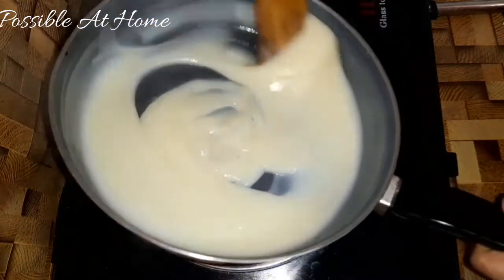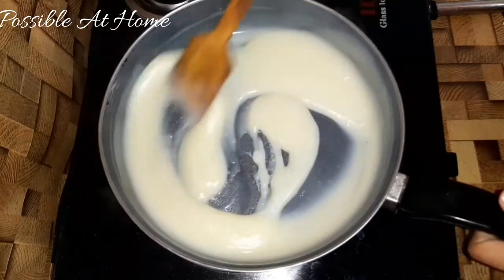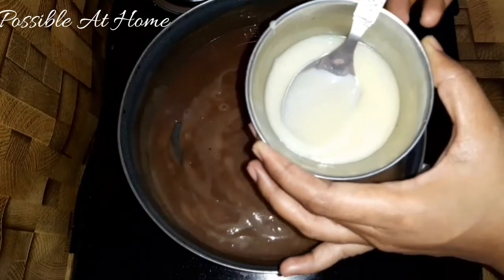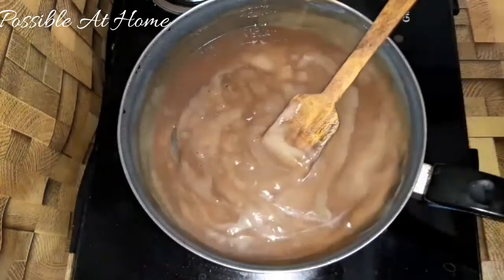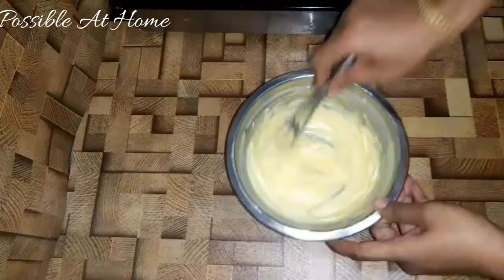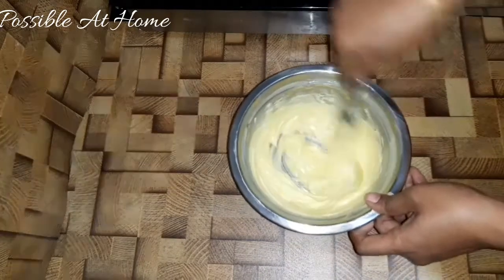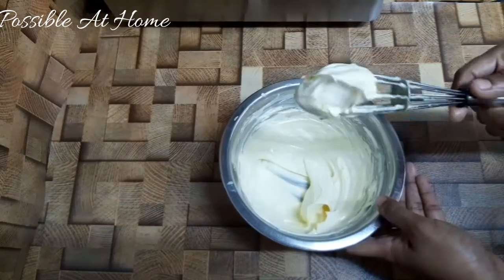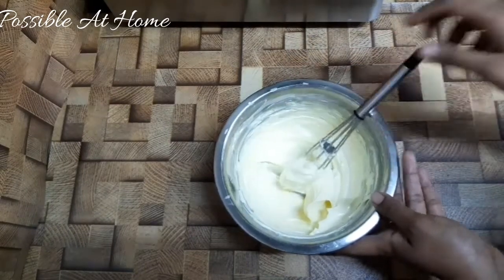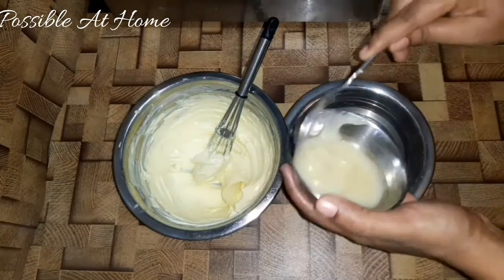Add 2 spoons and a white cream. Add cocoa powder and 100g butter. Now add the cream. We will add the white paste to the cream. In the bowl, we will add the white color paste.